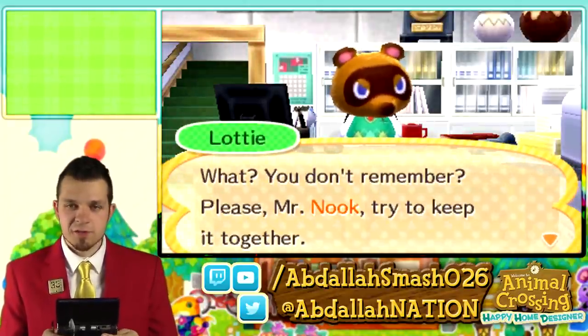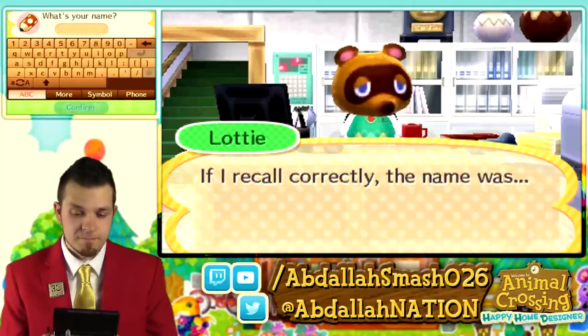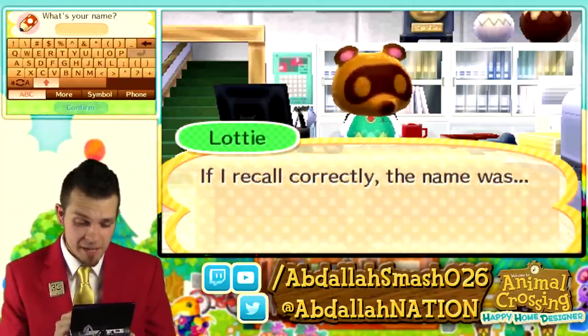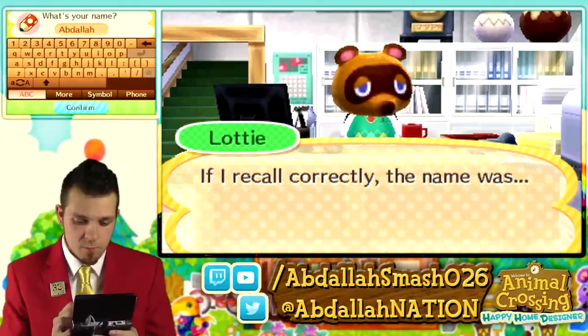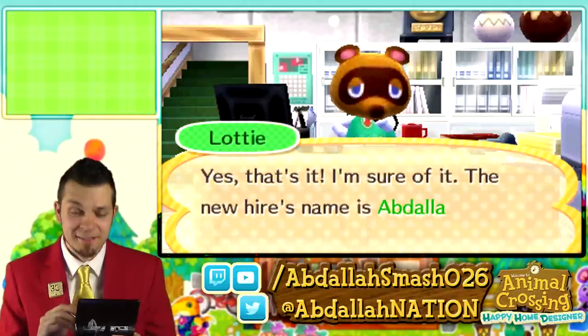Lottie says: Please, Mr. Nook, try to keep it together. If I recall correctly, the name was... and then you get to input your name. Nintendo has been doing a great job with adding more characters per name. My name is pretty long — it's eight characters long. I really appreciate that we are able to put in my name. All eight characters. My name is Abdallah. Nice to meet you guys.